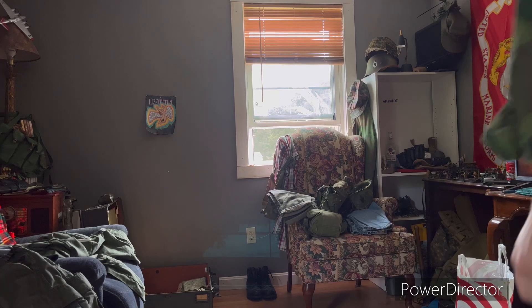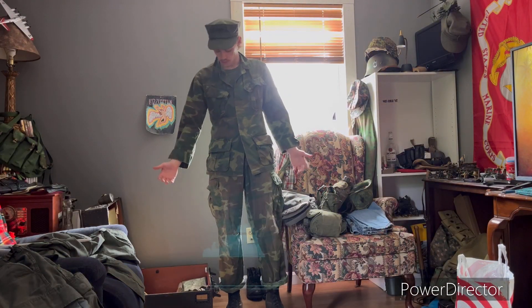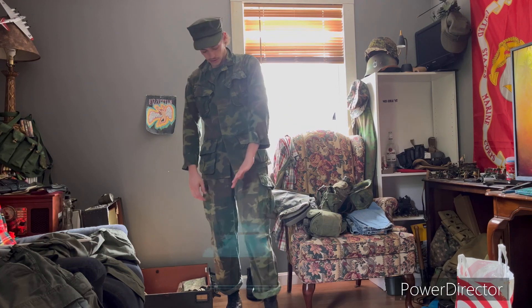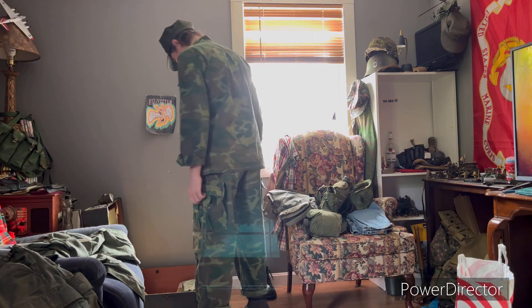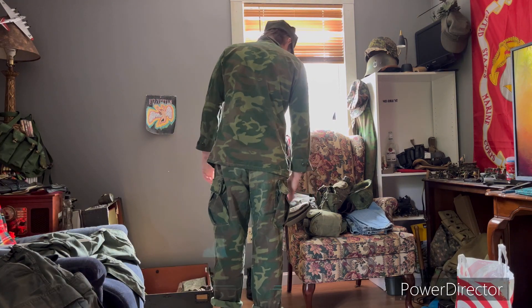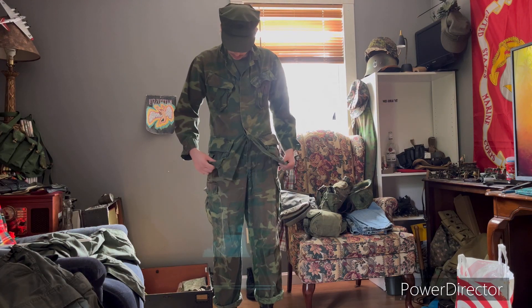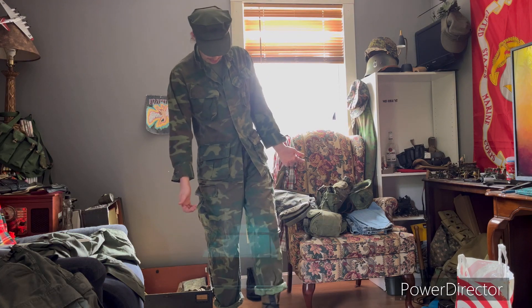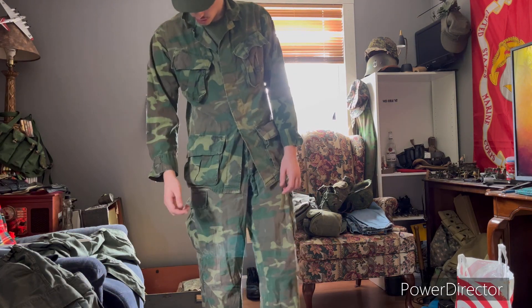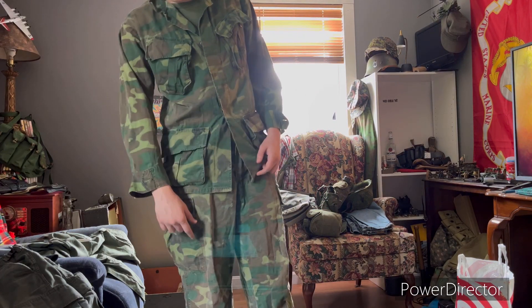Now on to my final, the best, and my favorite — my ERDLs. These are the only original uniform I have — all the other stuff is repro. I picked these up for a decent price: seventy bucks for the jacket, fifty bucks for the pants. They're in pretty good condition — no holes in the jacket, and there are three tiny tears in the pants: one on the seat, one in the crotch, and one on the leg.